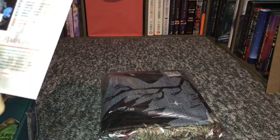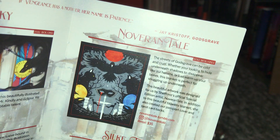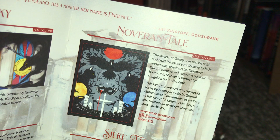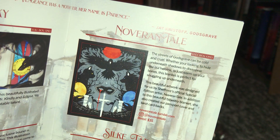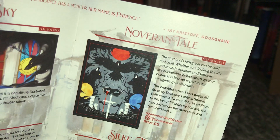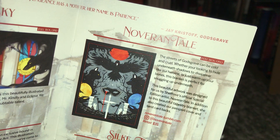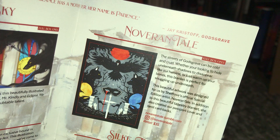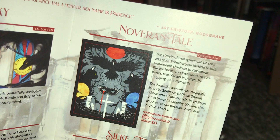So this is the first item and I don't have it out because it's way too big and I can't really show you guys it, but it says: 'The streets of God's Grave can be cold and cruel. Whether you're looking to hide underneath shadows to disappear like our heroine, or just warm up your bones, this blanket is perfect for snuggling up underneath.' It doesn't say how big it is, but it's really heavy.